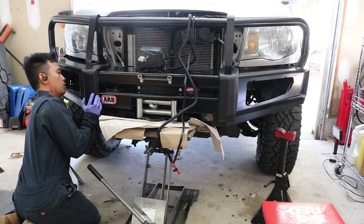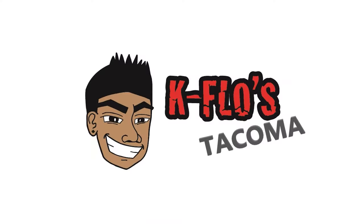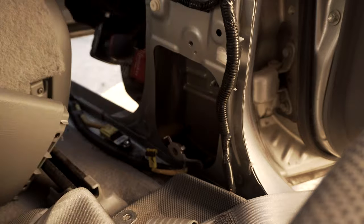Hey, what's up squad, it's your boy K-Flow. In this video we're going to be removing the headliner and cutting out those deployed airbags. This is part two of getting the Taco back on the road. If you're new to this series, things went sideways on my last adventure. In part one we removed the seat belts and the side curtain airbag module, so in this video we're removing the headliner and the side curtain airbags.